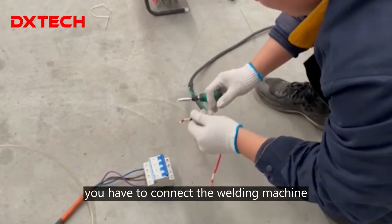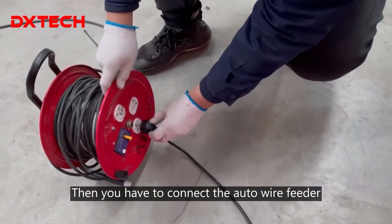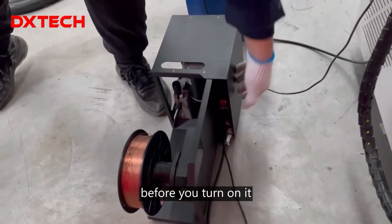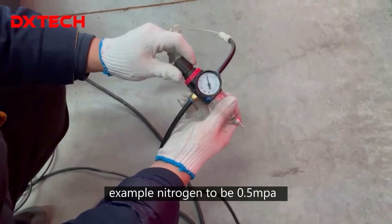First of all, you have to connect the welding machine with the electricity. Then you have to connect the auto wire feeder with the electricity as well before you turn it on. And you have to adjust the gas pressure — for example, the nitrogen — to be 0.5 MPa.